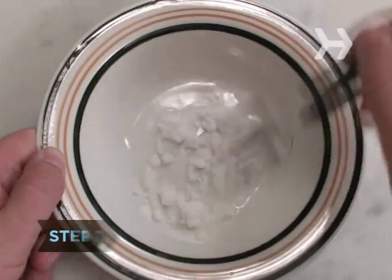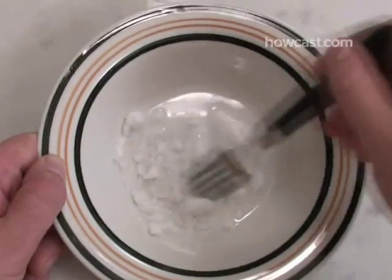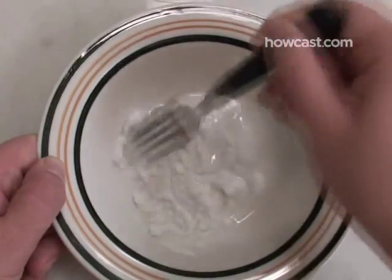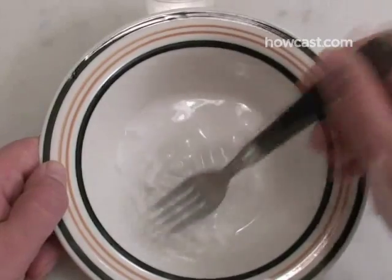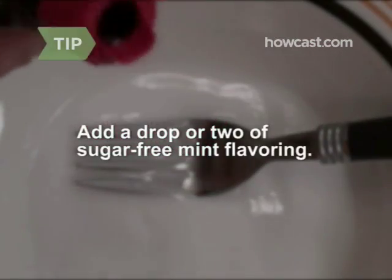Step 1. In a small bowl, mix two teaspoons each of baking soda and hydrogen peroxide. Stir until it is the consistency of regular toothpaste. You may need to add a bit more peroxide. Add a drop or two of sugar-free mint flavoring.